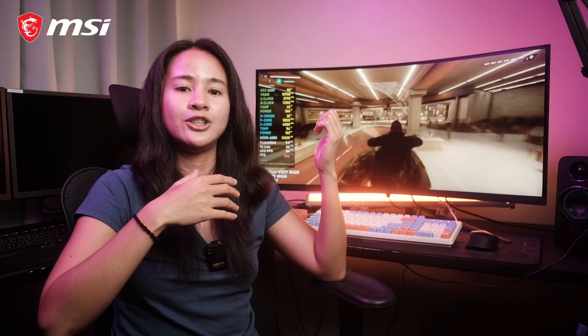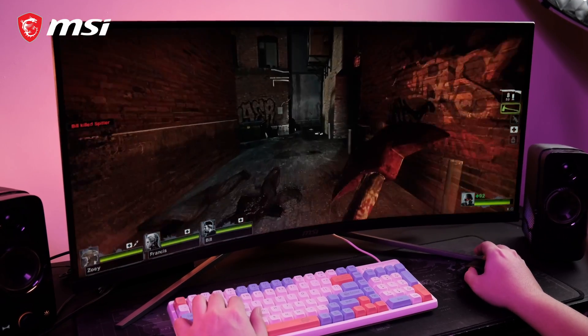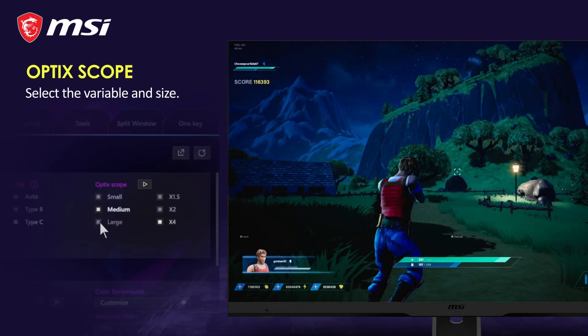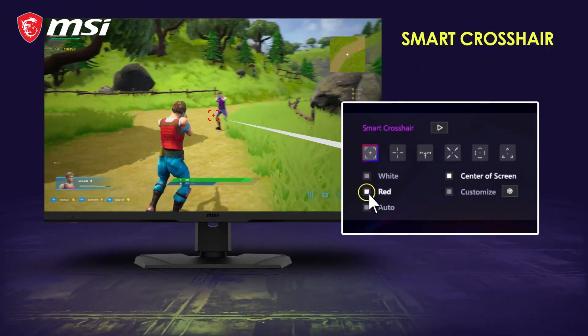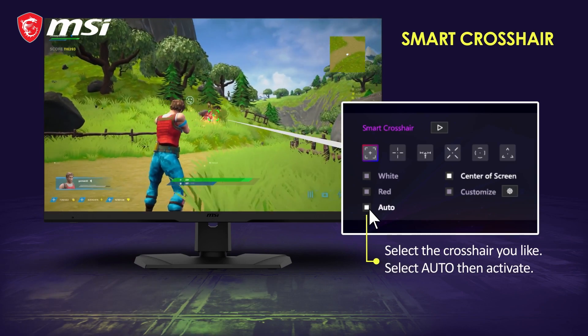The monitor is also HDR-ready out of the box, so it can produce images with details like how we see colors in real life. It has a wide color gamut to make images more realistic and refined when you're playing your favorite video games. It has a built-in optic scope, assisting you by zooming and magnifying your screen, giving you an edge in shooting games, as well as a built-in smart crosshair which automatically changes color and adjusts to the changing background.